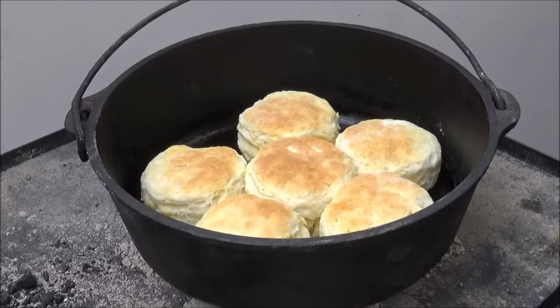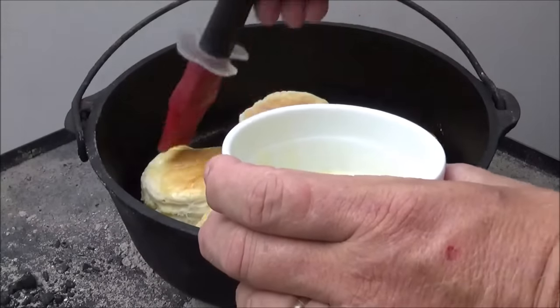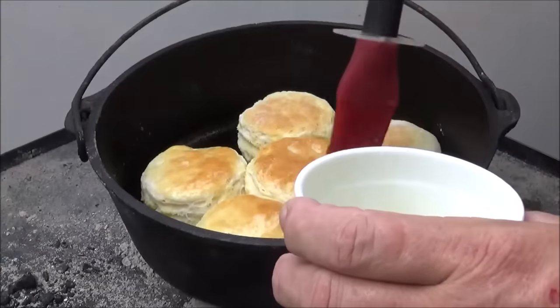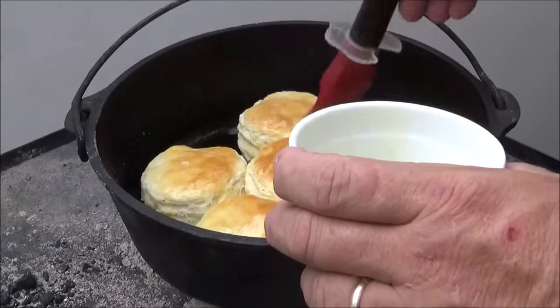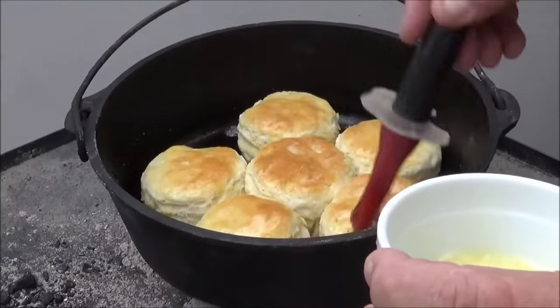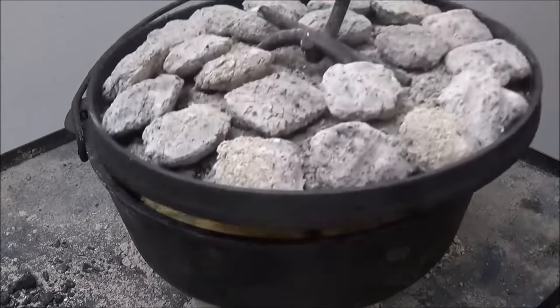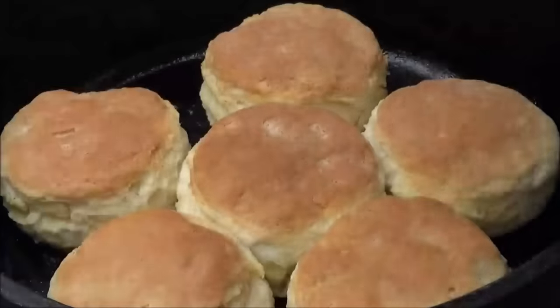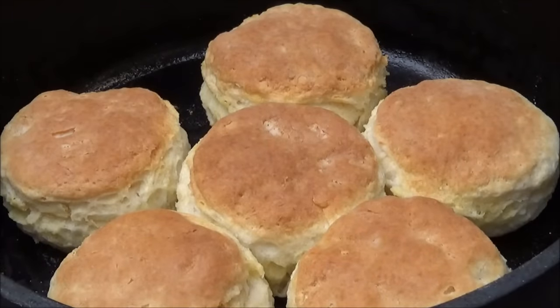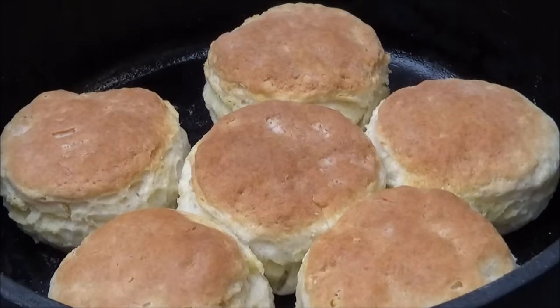It's starting to get brown, puffing up really nice. I'm going to come in and paint the tops with a little melted butter. I think I'm going to take some coals out of the center — that center one looks a little browner than the rest. Let's adjust our fire a little bit. We're racing this storm coming in. Let's take a look at those. Wow, pretty awesome. Let's look at the bottoms. Perfect. I'll go ahead and pull those off and set them over here to the side, just leave them in the pot.